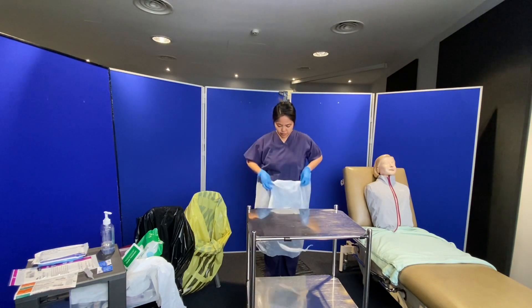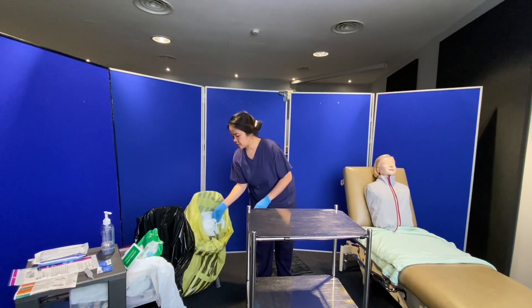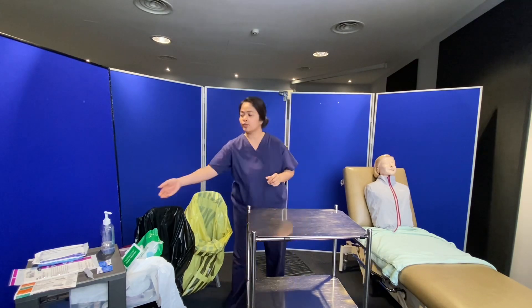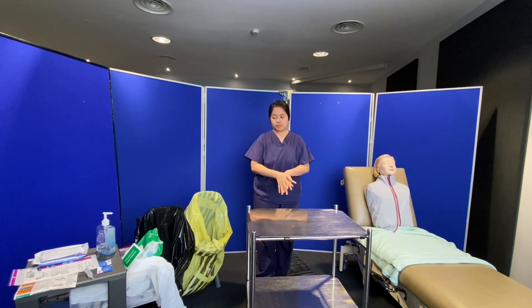I will be removing my PPE, discarding it in the clinical waste bin, and doing my hand hygiene before preparing my equipment for wound dressing.